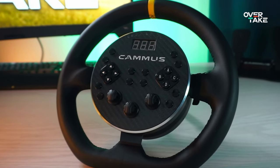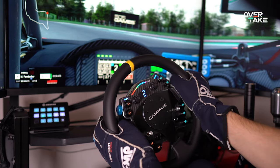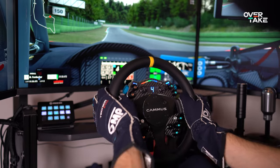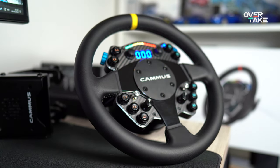The Camus C5 with 5Nm and its unique integrated design has already won over many sim racers. Now, the direct drive wheel mid-range for PC has a new challenger. With the C12, the Chinese manufacturer goes one step further, revising the design, offering a much more versatile product and above all, a whopping 12Nm of torque. What makes the steering wheel so interesting and where is there room for improvement? Let's find out together.